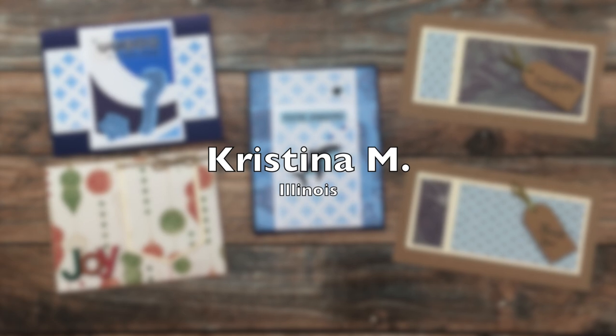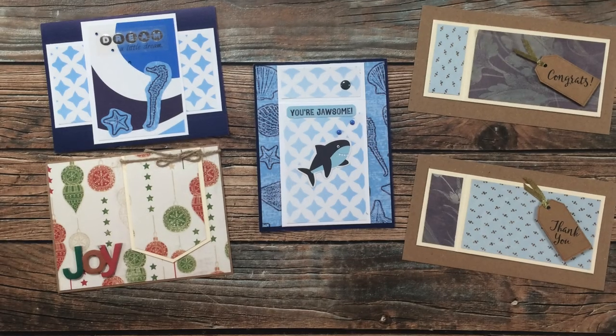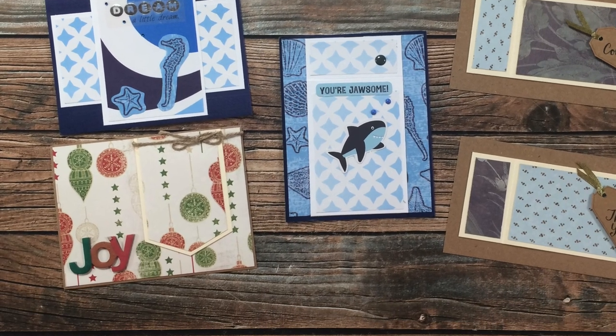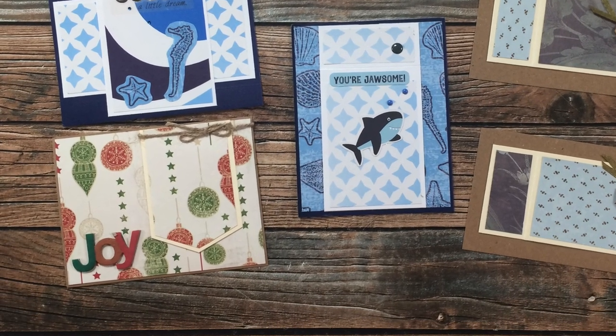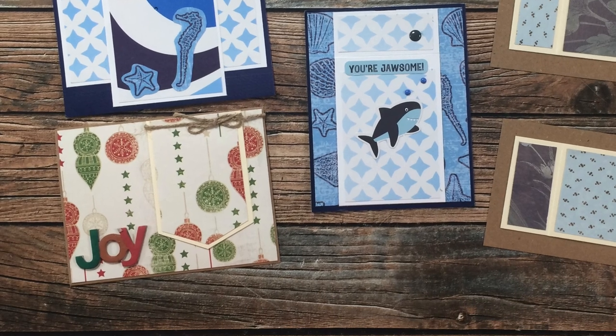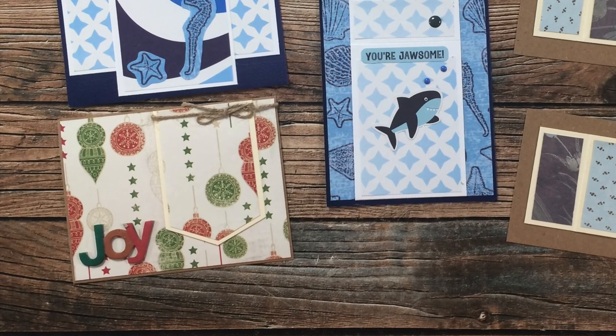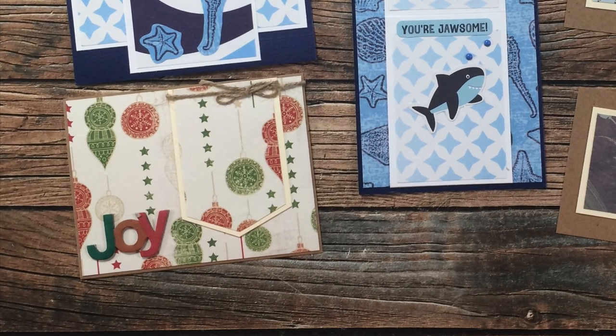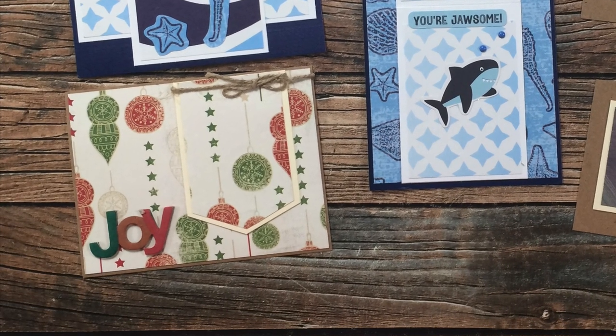Christina M of Illinois sent in two envelopes this month containing these five beautiful cards. I especially like the one on the bottom — it's kind of like a flat card, a postcard, with room on the back to write. The little banner flag on the front opens up for another area to write as well. Thank you so much Christina.